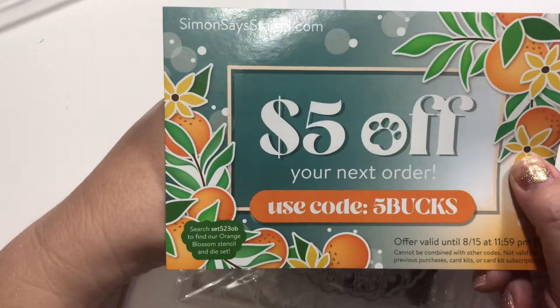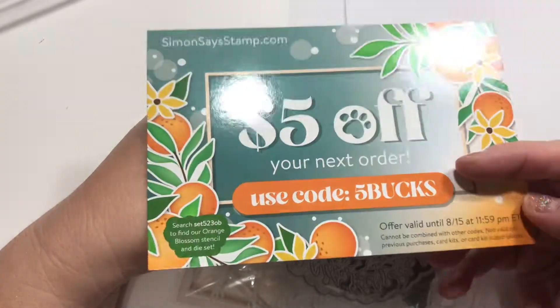Also from Simon Says — if you guys need a code for $5 off, you can use FIVEBUCKS until 8/15, it says.